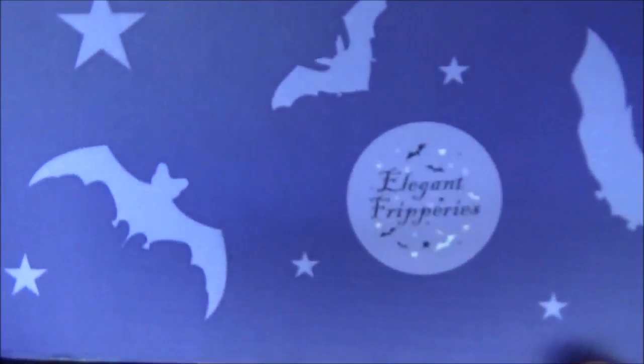Today's box is Elegant Fripperies and I had to Google what a fripperie was because I didn't have any idea. It says fripperie is showy or unnecessary ornament in architecture, dress or language — basically just over the top decorations, and that is something I will definitely enjoy, especially because it will be dark and spooky. So I love that and it will be perfect for my new home.